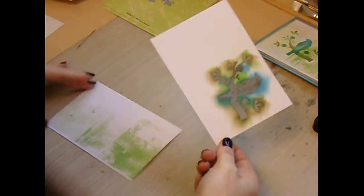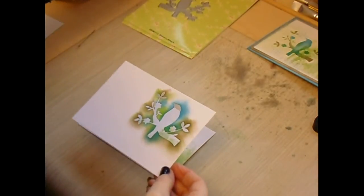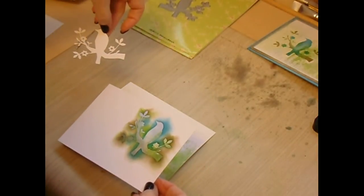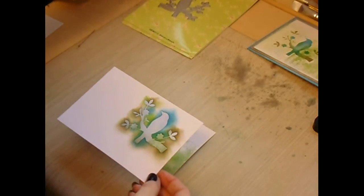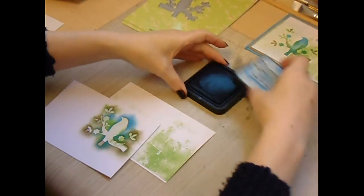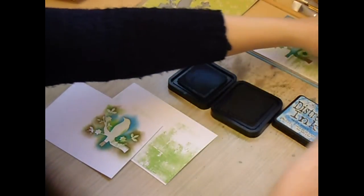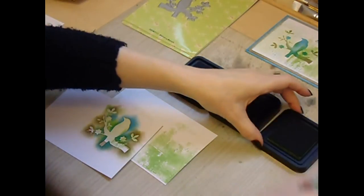We then take the aperture that we cut earlier. Obviously I've got the die cut piece which I can use on another card, but on this occasion we're actually using the aperture as a stencil. We're then using Salty Ocean, Walnut Stain, and Mowed Lawn Distress Inks.